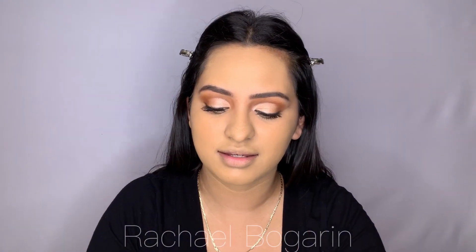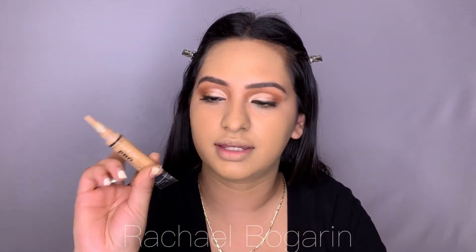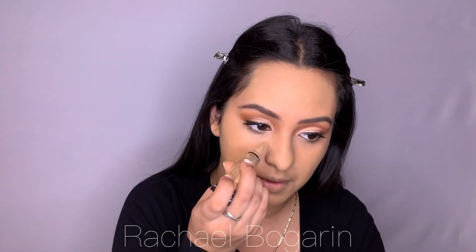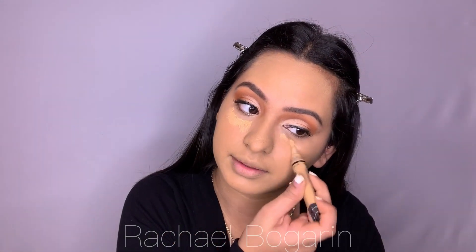So my foundation is on, and now I'm just going to go in with the LA Girl Pro Concealer in Pure Beige, just underneath my eyes to help brighten the area up.